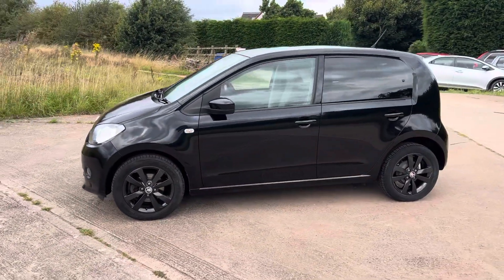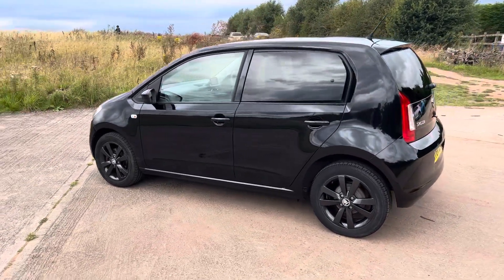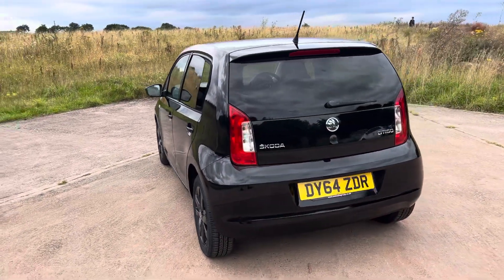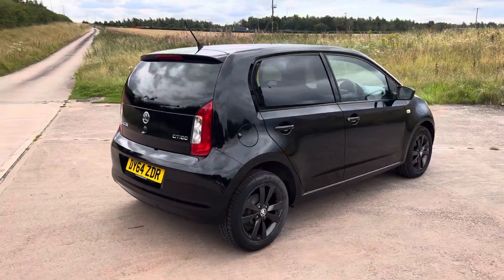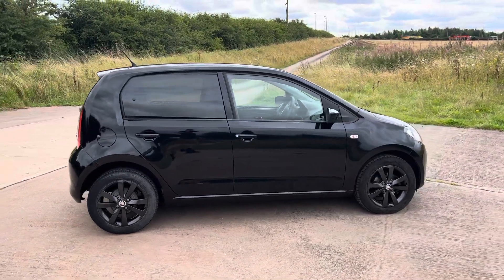It's only a 1 litre, drives really well. It's only 30,000 miles and it's one owner from new. We sold the customer a VW California camper — about 45 grand's worth — and this was their own car, so it wasn't initially going to be a part-exchange, but they decided to in the end.